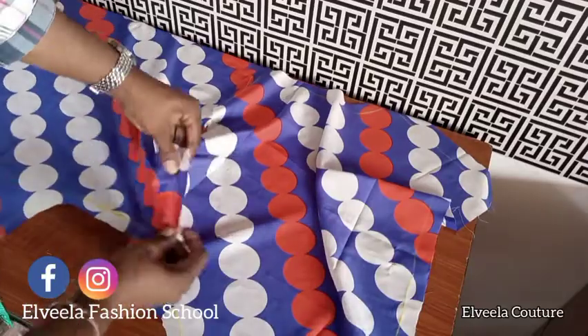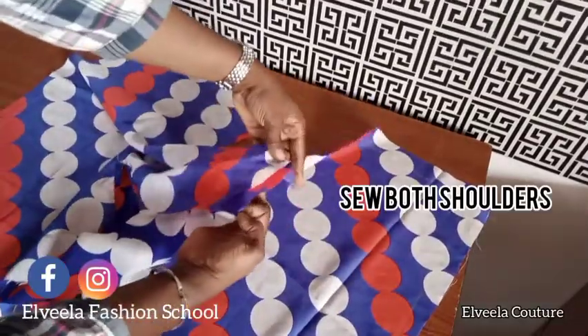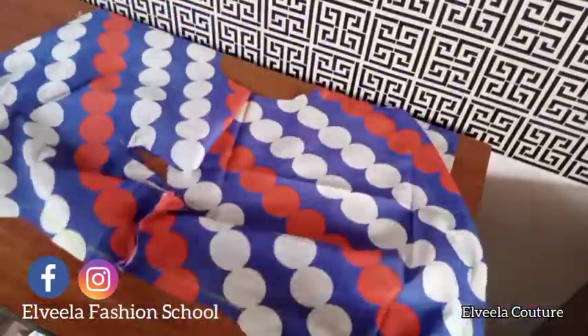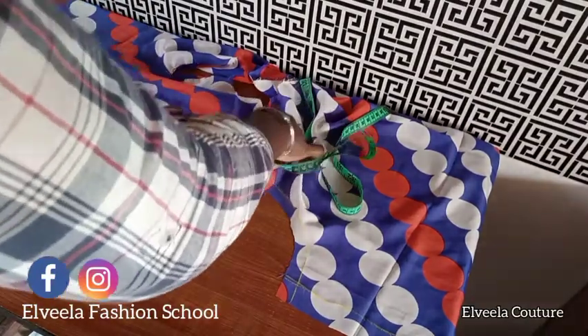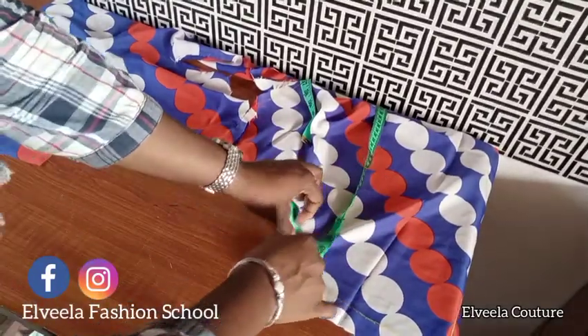The next thing is to join the front and back pieces together, right sides facing right sides, and close it up on half an inch. I've already sewn that. Next I measure the round armhole to cut my sleeves.